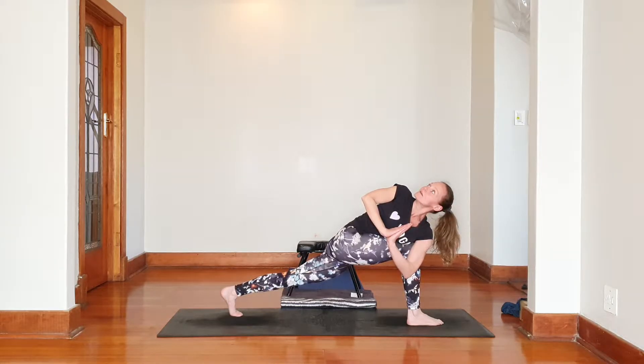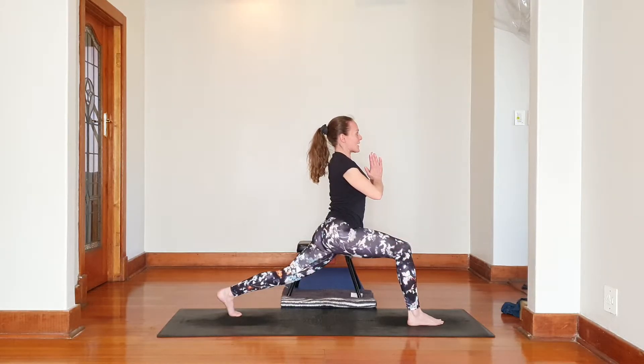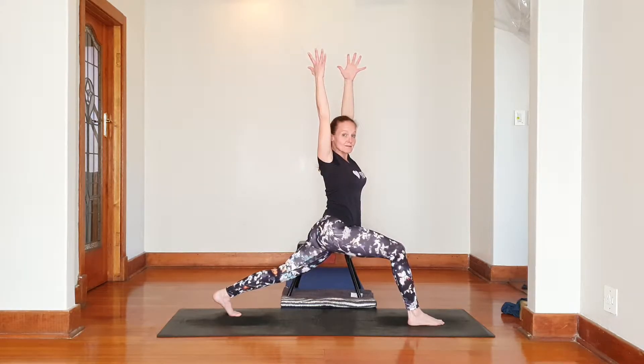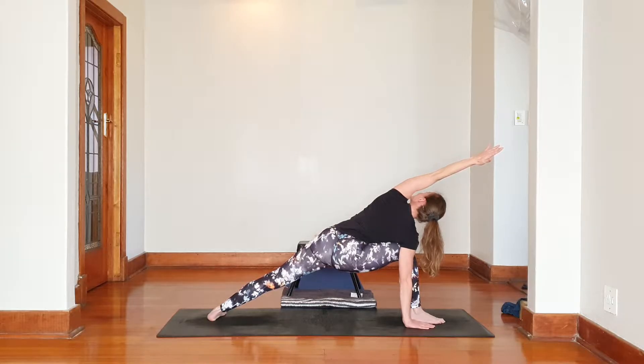Holding. We're going to breathe into it a little bit. Hold it. Come back to the front. Stretching back into Vipadasana 1, working to Vipadasana 2. Stretching out — Vipadasana 2. Opening up.